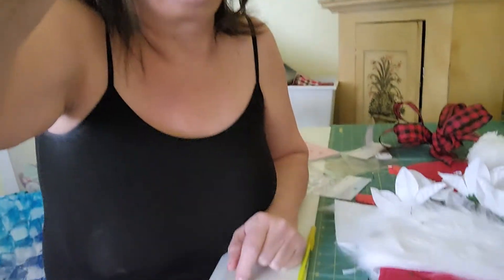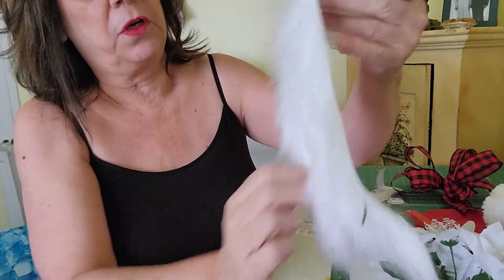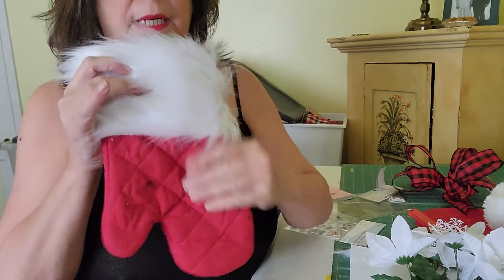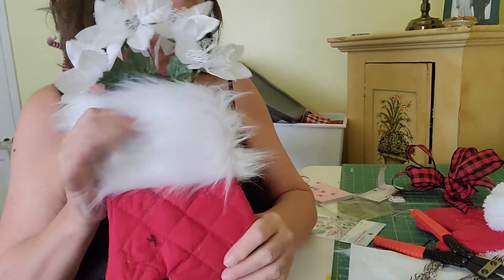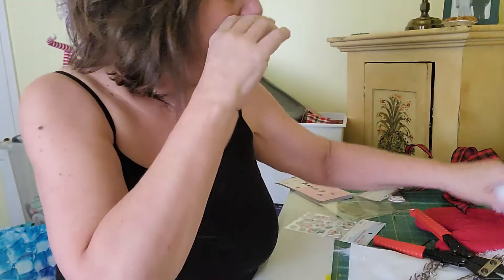I wanted to show you a quick video but I'm not going to be able to, so I'll give you some ideas. If you need a last-minute gift — very last minute — this is simple. What I have here is just a red oven mitt from the Dollar Tree. I had some faux fur, so these are snowman mittens or potholder mittens. You just wrap your faux fur around there and then you can decorate it any way you want — stick some flowers in there, whatever. I like the faux fur and then put an ornament on it — it's a cute last-minute gift.